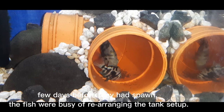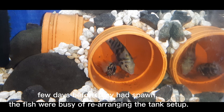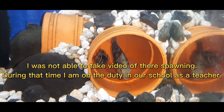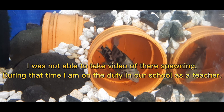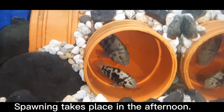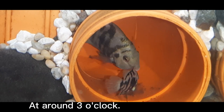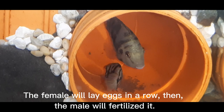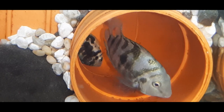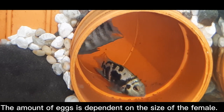Breeding process. A few days before they spawn, the fish were busy rearranging the tank setup. Spawning takes place in the afternoon at around 3 o'clock. The female will lay eggs in a row, then the male will fertilize it. The amount of eggs is dependent on the size of the female.